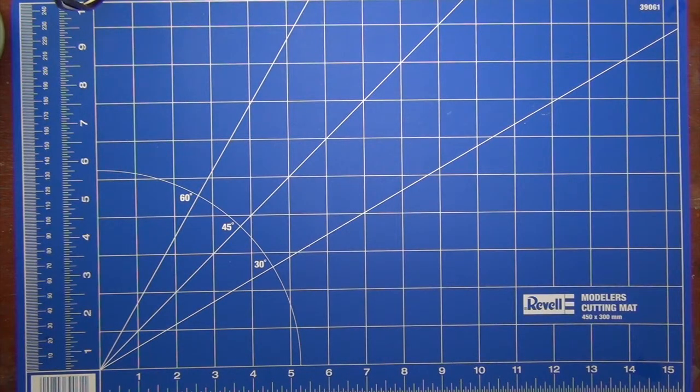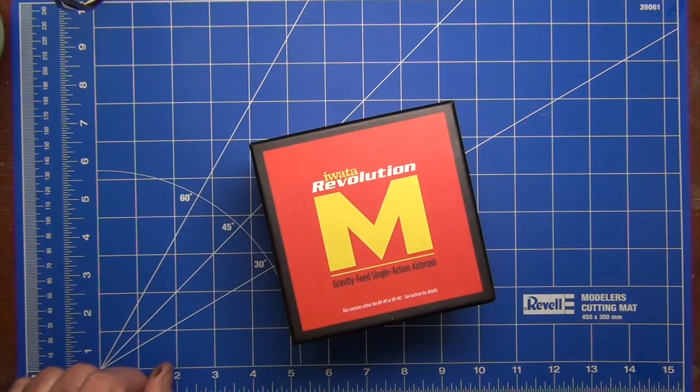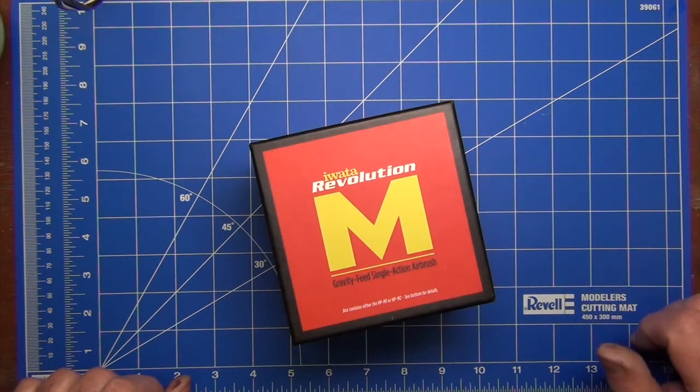Hi, I'm Dan and it's review time. Today we're going to be looking at this — the Iwata Revolution M gravity feed single action airbrush. Yes, I've bought a single action airbrush.